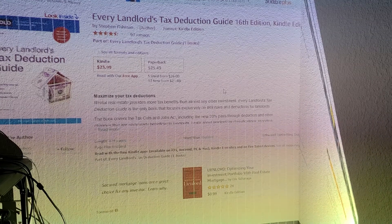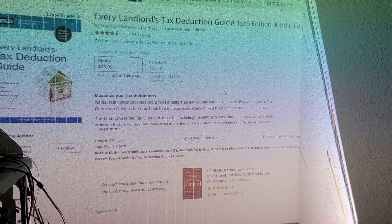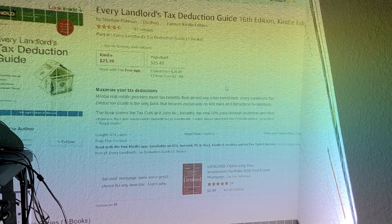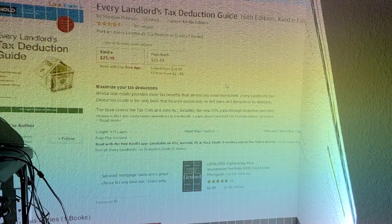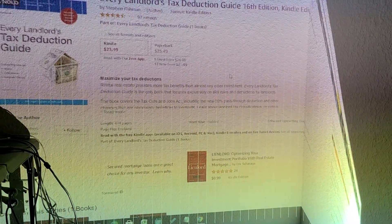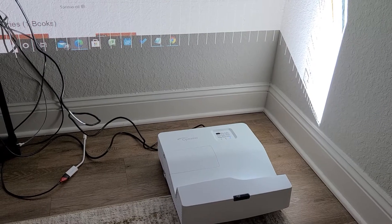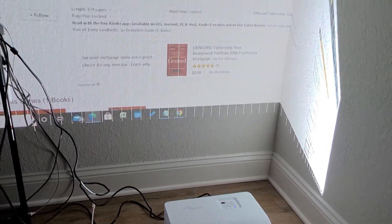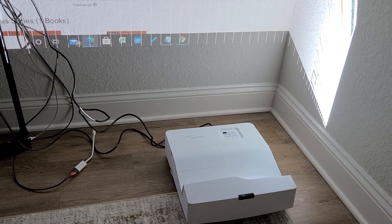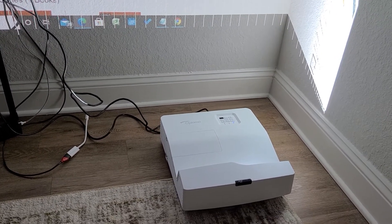Another problem I have with this is the lack of Wi-Fi functionality. There are a lot of projectors — a little bit higher priced, of course — that do have the functionality to go online like a Samsung TV. There are other competitors to Optima that provide that at the same price point, around $1,100 to $1,200. LG produces one that is actually much smaller than this and does provide Wi-Fi. And another downside: this is not a lightweight projector — it's not heavy, but it's not light either.